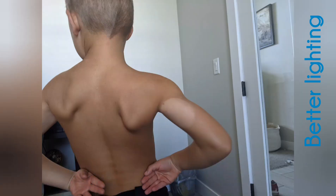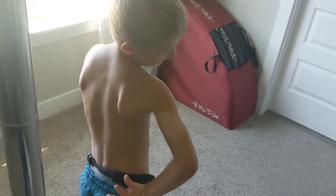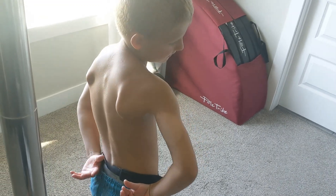Look at that tan line. It's a tan line just like what? Just like your white butt?